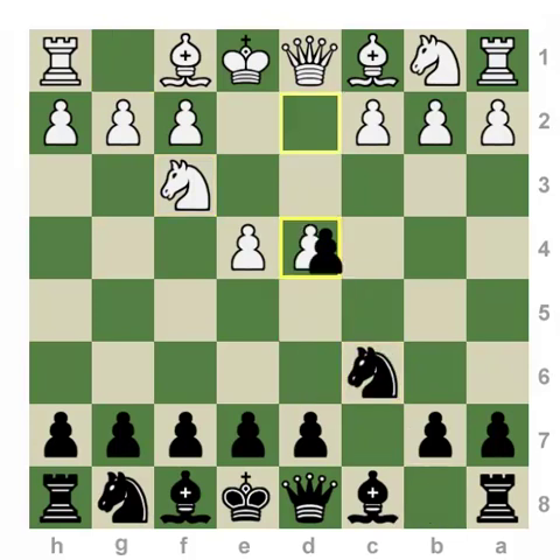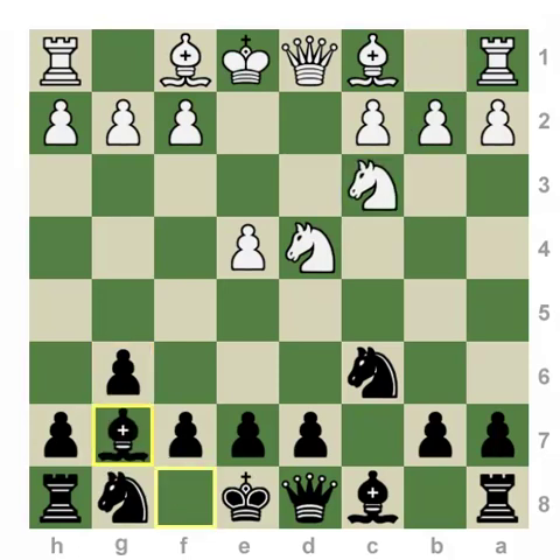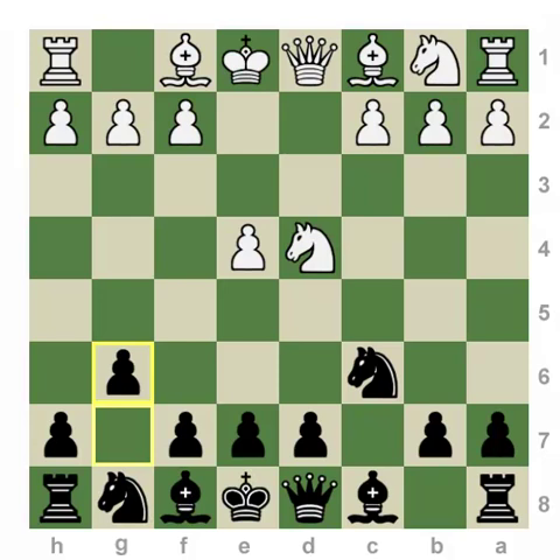So by playing knight to c6 and accelerating the development of this bishop, Black has the potential at some point to play for d5 in one move rather than two. What I'd like to point out here is that if you wanted to summarize the one disadvantage behind playing the Accelerated Dragon move order, it would be that the lack of pressure Black exerts immediately on this pawn allows White a developing option that is not possible in a mainline Dragon move order.